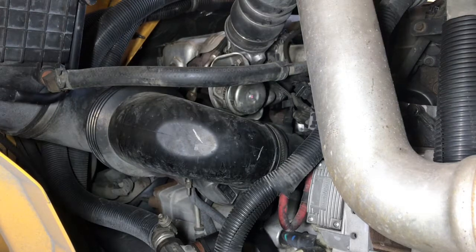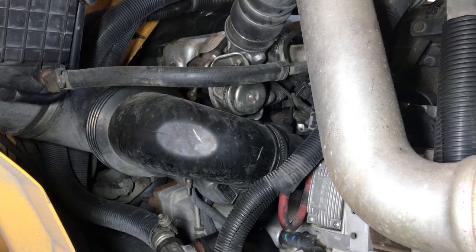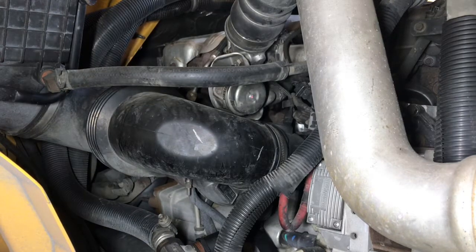Morning guys, started the day off right and early. We got a small issue with a unit that came in — it's got slow boost and the temperature probe on the exhaust manifold is not reading proper temperatures. I'm going to replace the temperature probe first and take it for a spin to see if that fixes it. If not, the turbos have to come off for cleaning. While we're at it, I'm also going to clean out that seventh injector, the dozer injector.